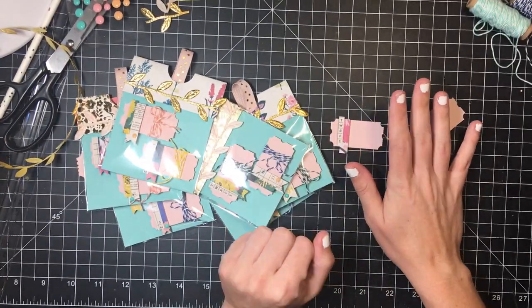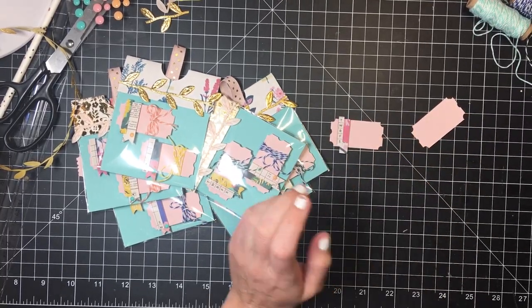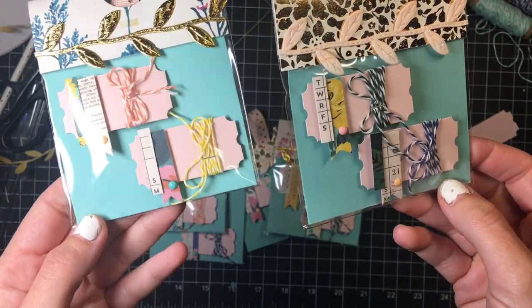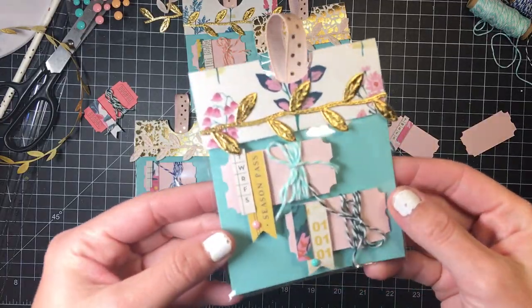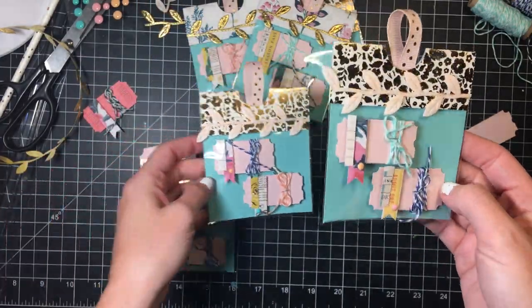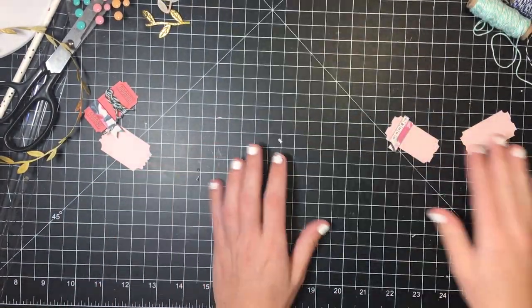Hi guys and welcome back to my Maggie Holmes Flourish embellishment series — I don't even know what episode this is. I showed a little video snippet on my Instagram of these cute little embellished tickets. You don't need a die, you don't need a punch for the actual ticket part. They're super cute — they're a little bit smushed in there but you can tell those are both tickets.